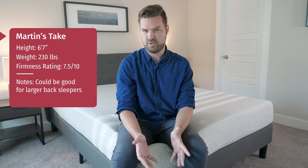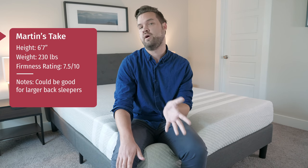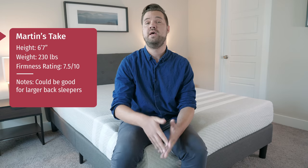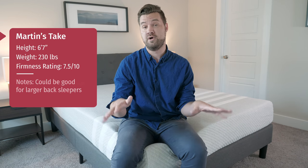On my side, it felt like nice pressure relief but I felt a little bit of firmness on my shoulder — still very comfortable. On my stomach, I definitely felt my hips sinking in a little bit; I bowed in a little bit there, and I think I needed a little bit more firmness. On my back though, I felt really nice support overall. If you're my size and a back sleeper, this could be a good choice for you.